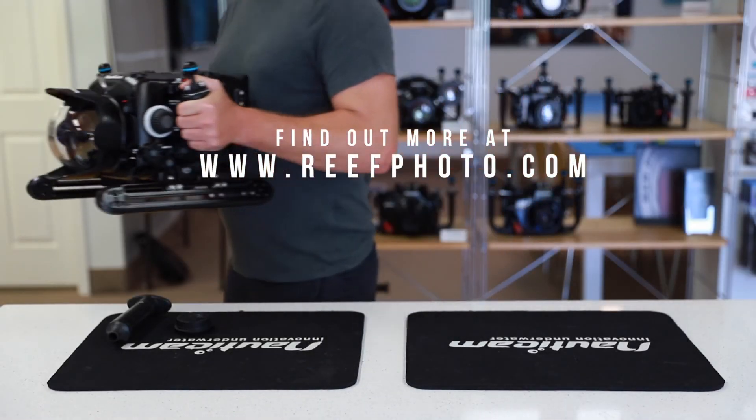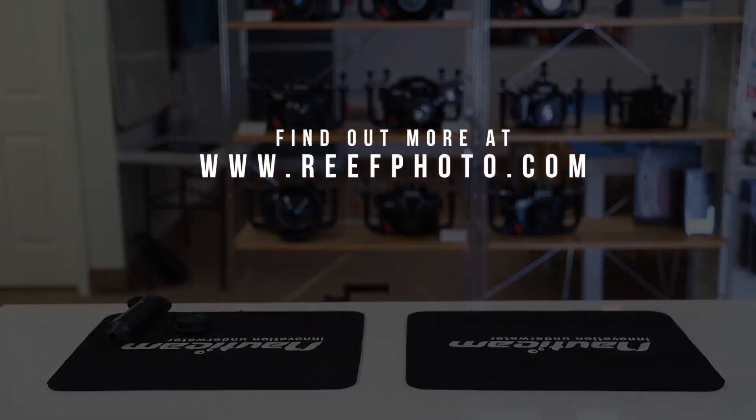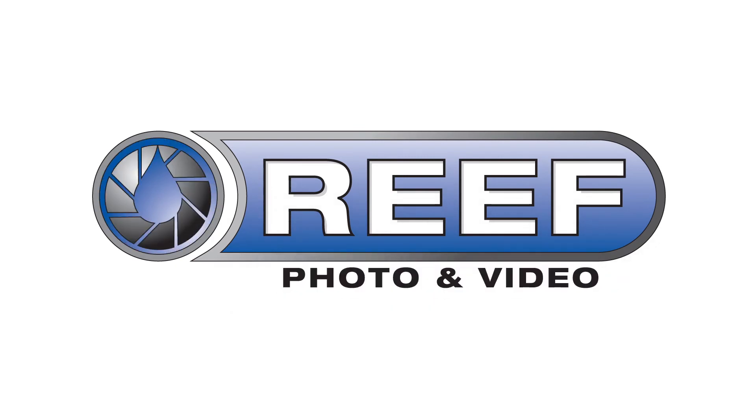Now you're ready to dive. For further information on this product, support, or questions, please contact our RePhoto and Video staff. We're here to help.